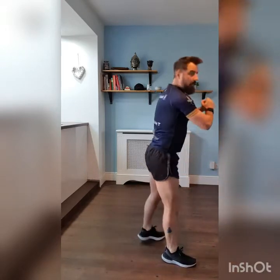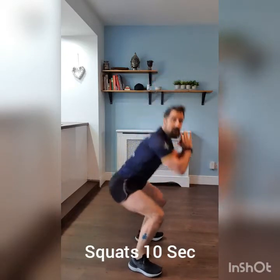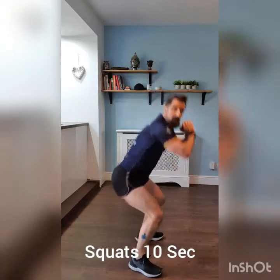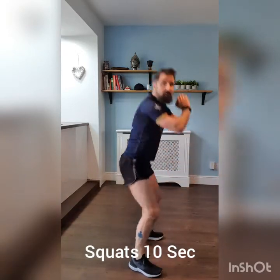Three, two, one, off we go. 10 seconds of squats all the way. Five, four, three, two, one — into Complex B.